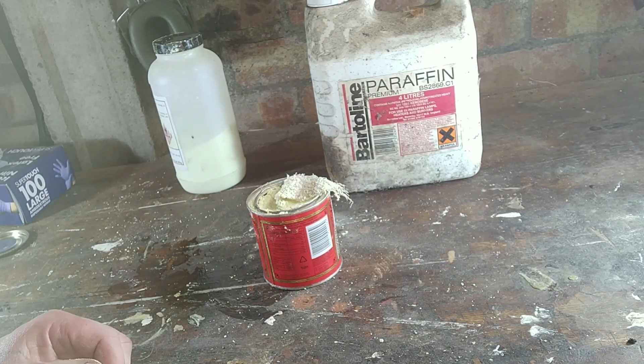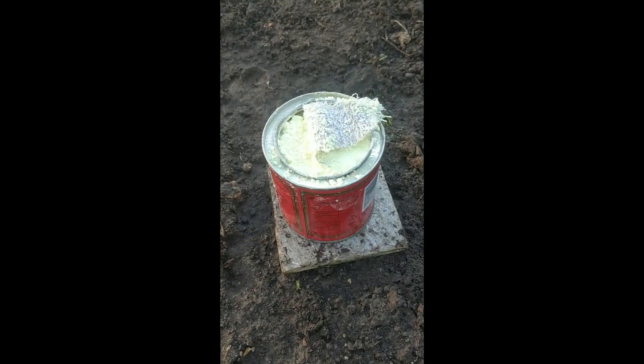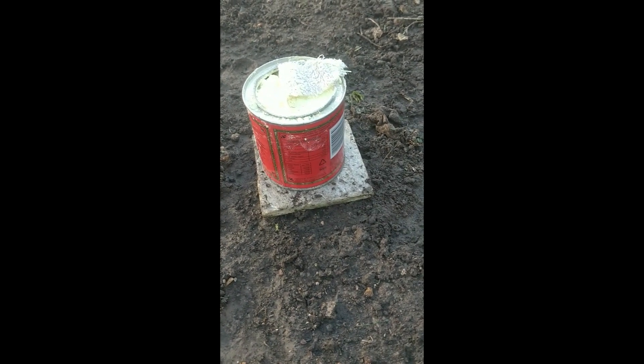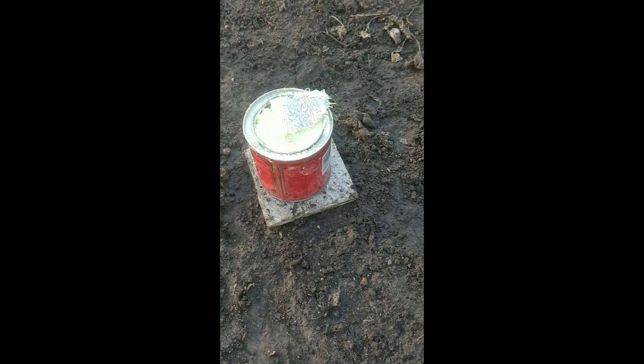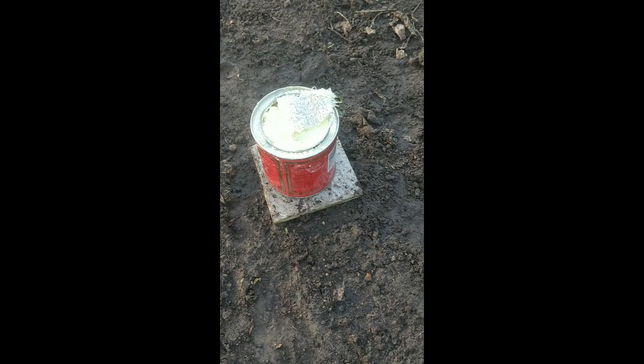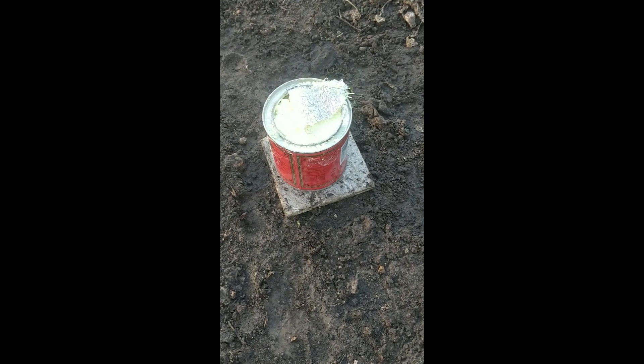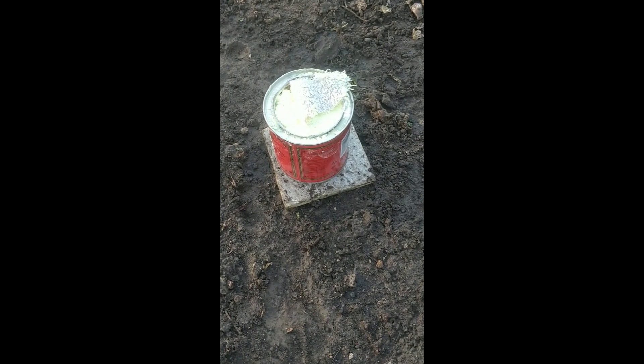Here we are in the greenhouse — it's a little damp because I washed it all down with Jeyes Fluid today. The tin is sat on a stone tile just for safety, in the middle of the greenhouse, and everything's been removed. I can't stress this enough: this gas it gives off is toxic — that's why it works. Don't breathe it. Don't let your pets or wildlife near it. I'm doing it later in the evening so I can be sure it's not going to cause any problems.